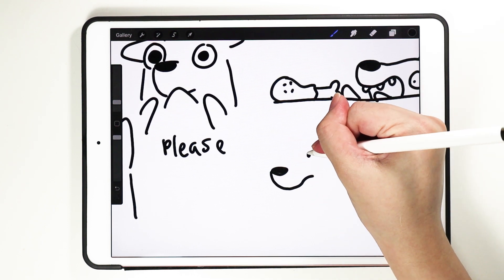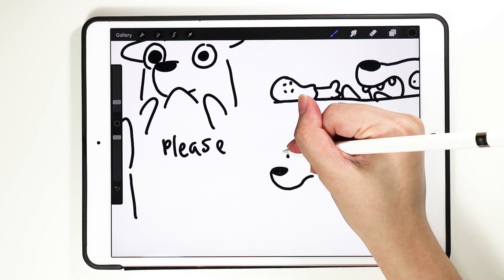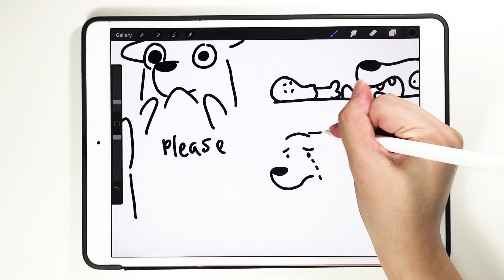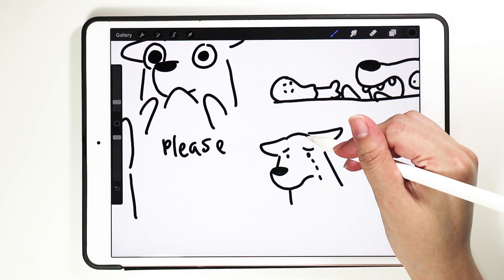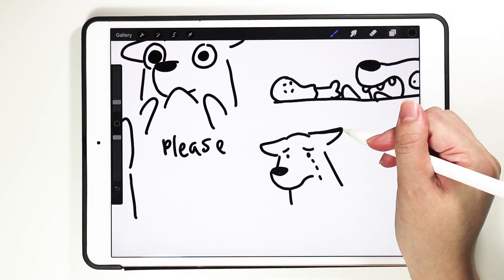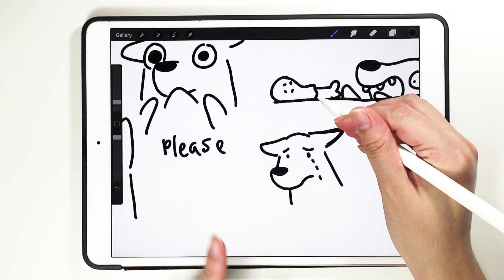Crying — you can just draw drops like this on the eye. Crying is the same as sad. For dogs, ear position is very easy to exaggerate to show how sad they are — ears downwards or upwards.